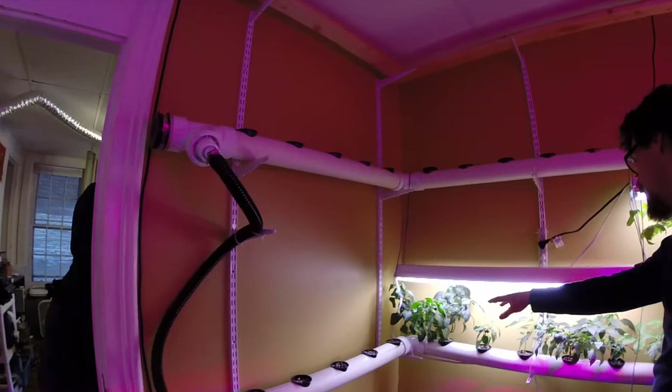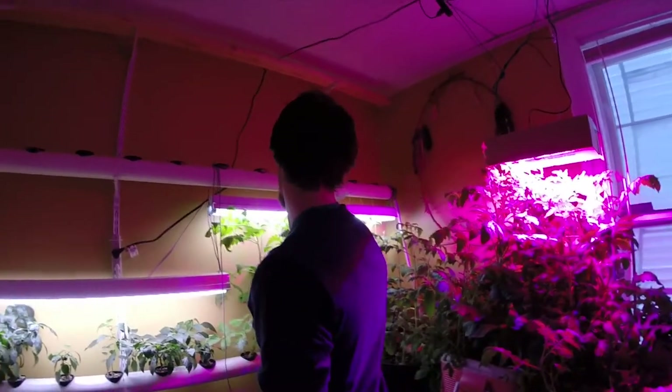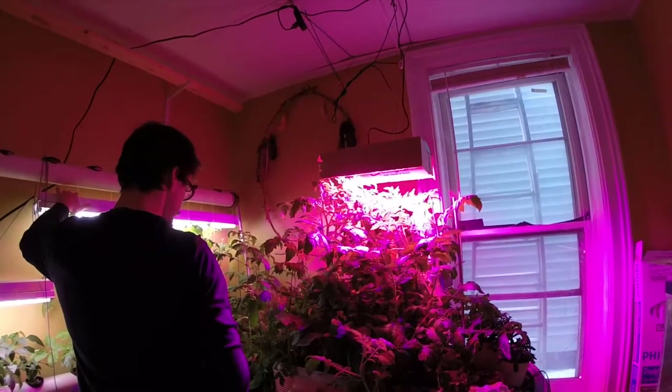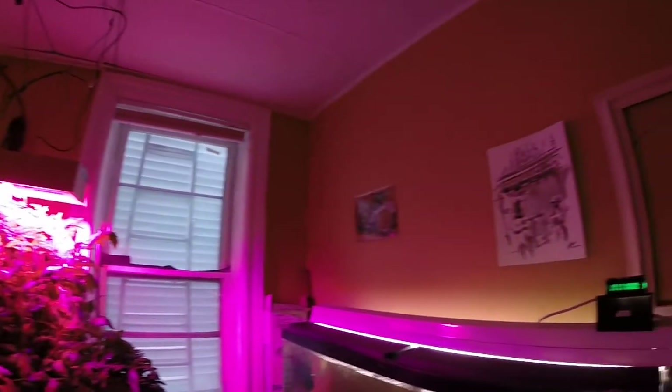Here I have some bell peppers and some jalapeños, and then I've got tomatoes. I've just got these guys strung up on the pipe above with fluorescent lighting. Then this water, once again, comes down at the end of this tube back into the sump and the whole process starts again.